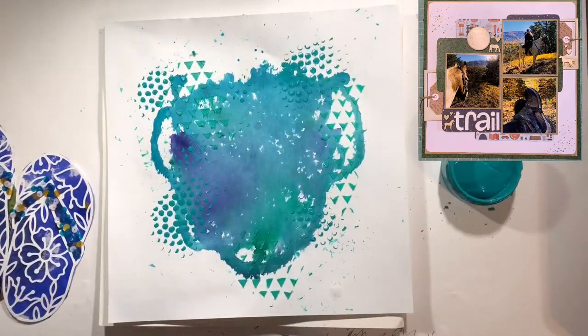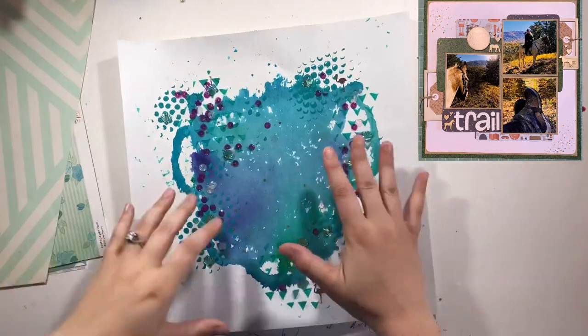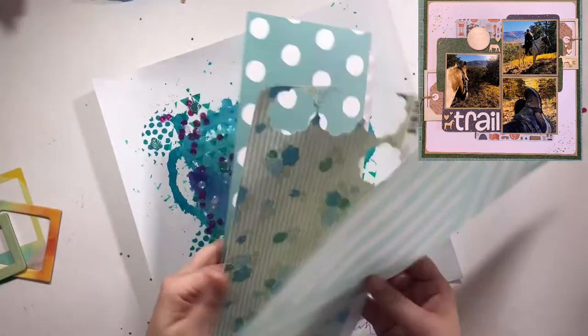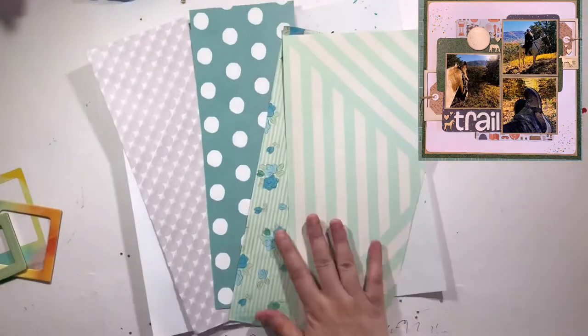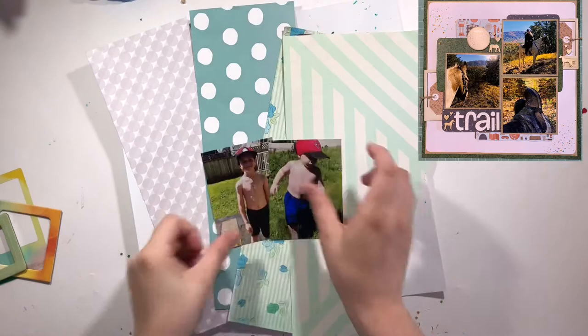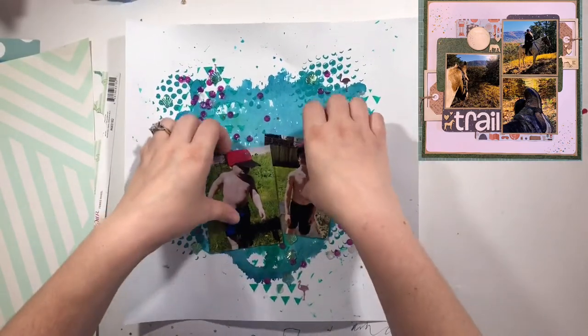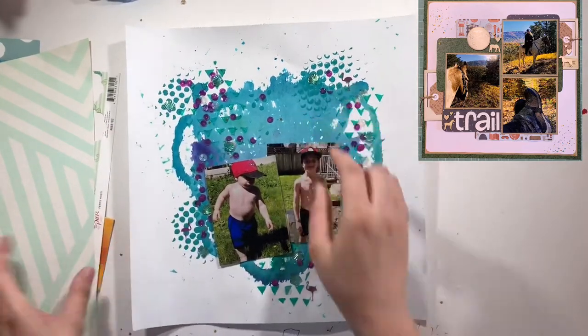I finished it off by using some Spiegel Mom scrap sequins — it's the Flamingo Bay mix. I love that mix; it's from July of this year and I just love it so much, so I had to use it. It totally fit the vibes perfectly, so I'm going to play with that and put everything together.